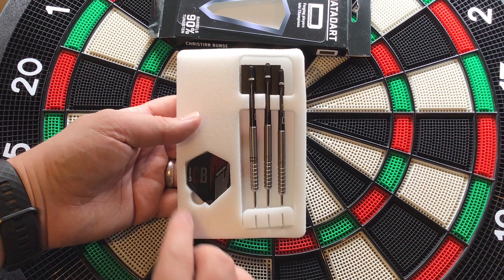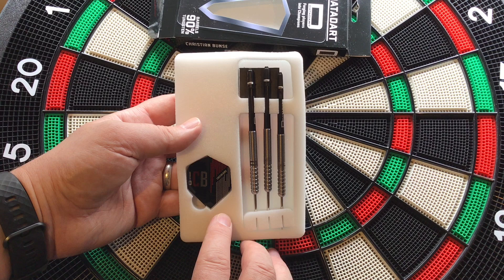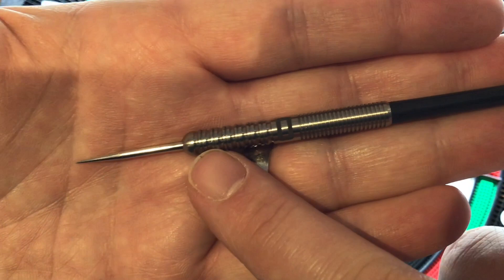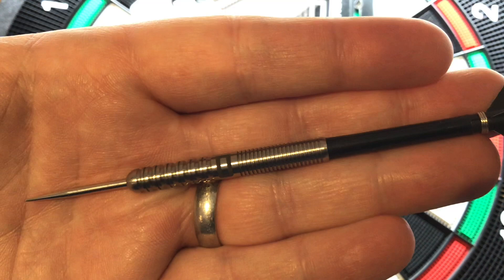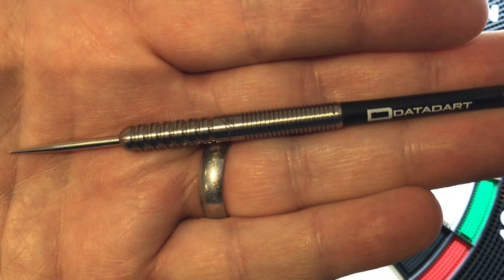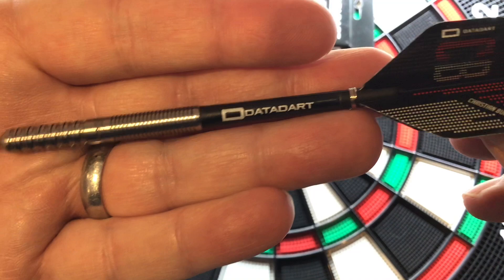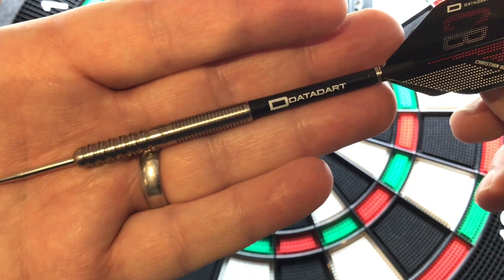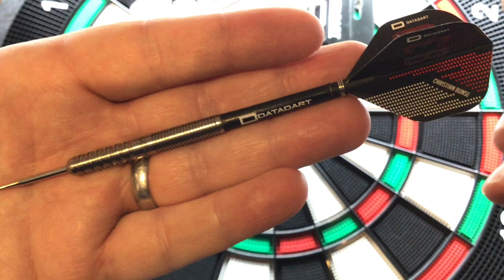Inside you've got soft foam packaging, point protectors at the back, a flight with the Christian Bunser logo design, and your three darts with the stems attached. Taking a closer look at the barrel — it's got a nice silver point, then goes into ring cuts like the Lewis Gen 2 cuts, a nice band in the middle with a 'D' on it, and Christian Bunser's signature on the back. At the rear there's a close ring cut before the stem. The flight has Christian Bunser and DataDart written on it. The length is 51mm and the width is 6.4mm.